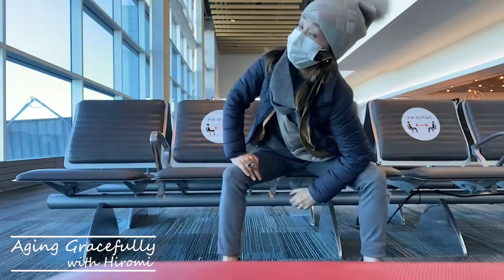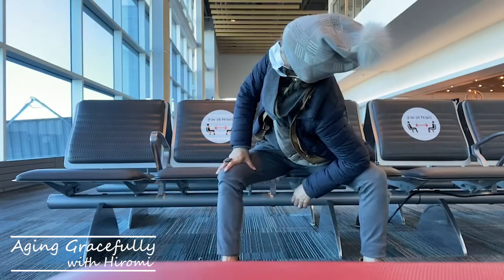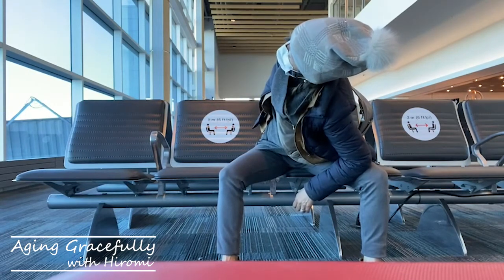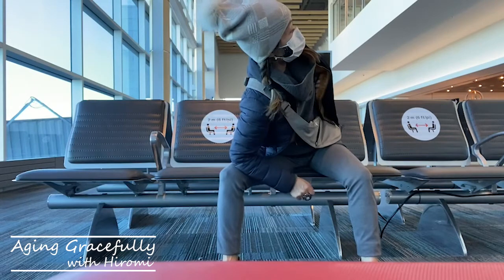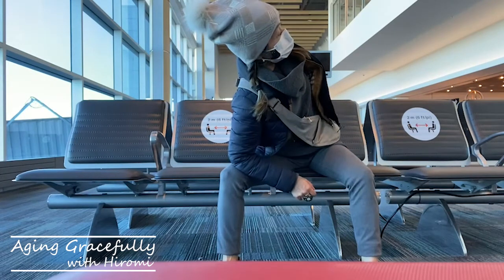Now let's stretch the upper body. Wearing so many layers of winter jackets and carrying a bag can cause tight shoulders, so just a little twist. Open your chest. Roll your shoulders back.